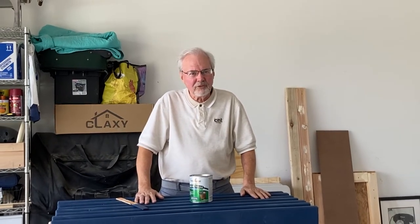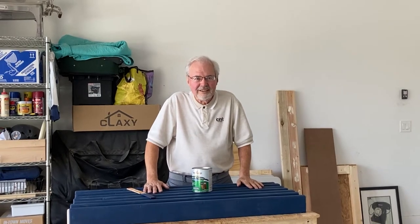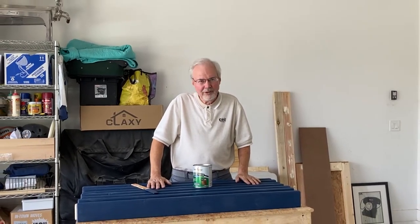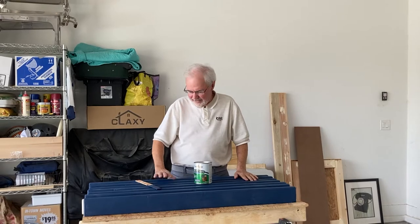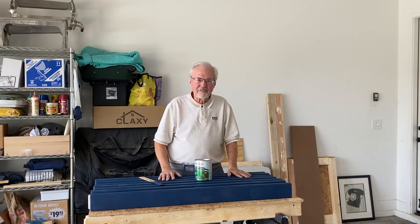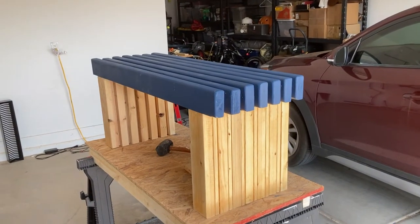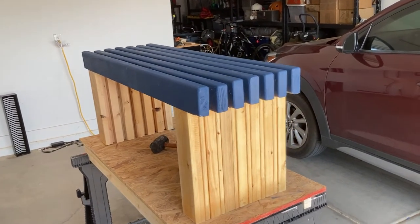I'm building a bench out of some 2x4s that I got through construction sites — going through the dumps, really. They throw out some nice wood. So I've got this bench that I've started, and as you can see here, that was a dry fitting test.